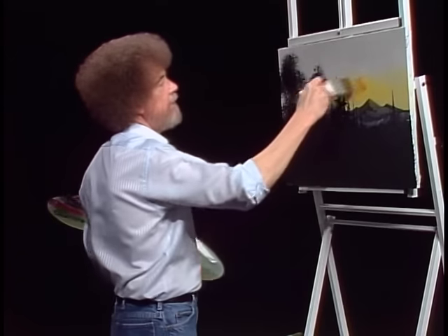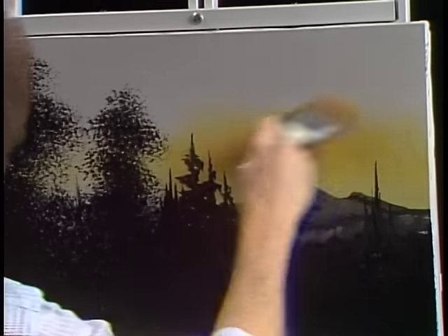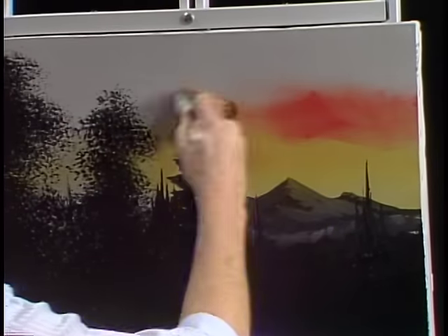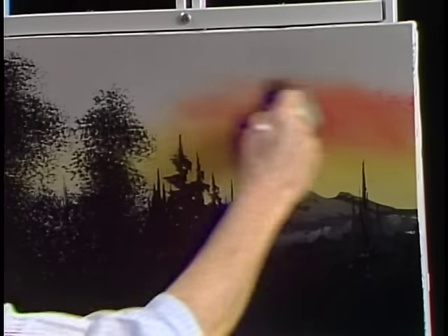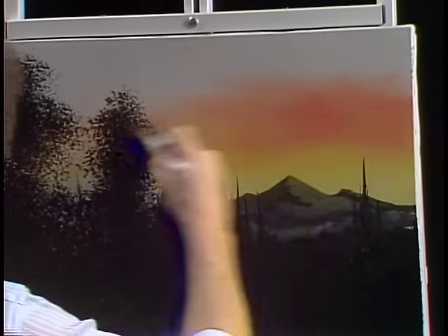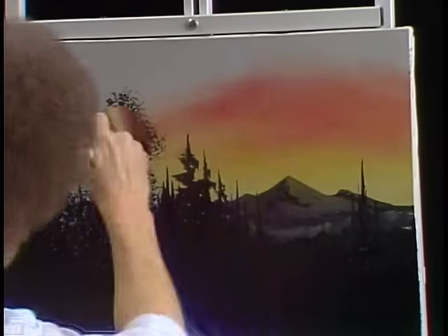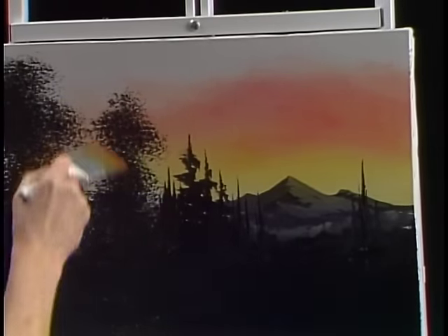Maybe a little touch of yellow ochre right above it, just to change the flavor a little bit. And then I'll go into a little bit of the bright red. Now you decide what colors you want to use, how strong you want them to be, or how weak — it's up to you. There, something about like that, maybe even a touch of alizarin crimson right up like there. But just let it go. We're just making little criss-cross strokes, very easy.